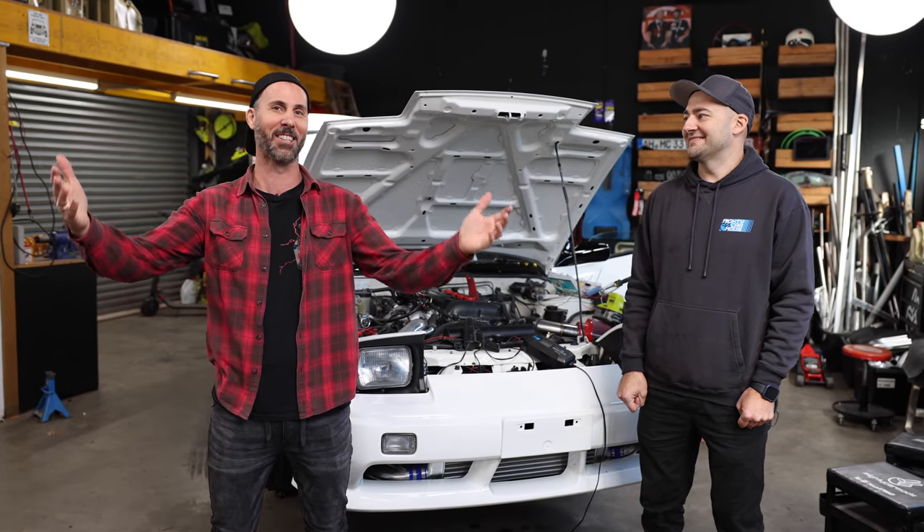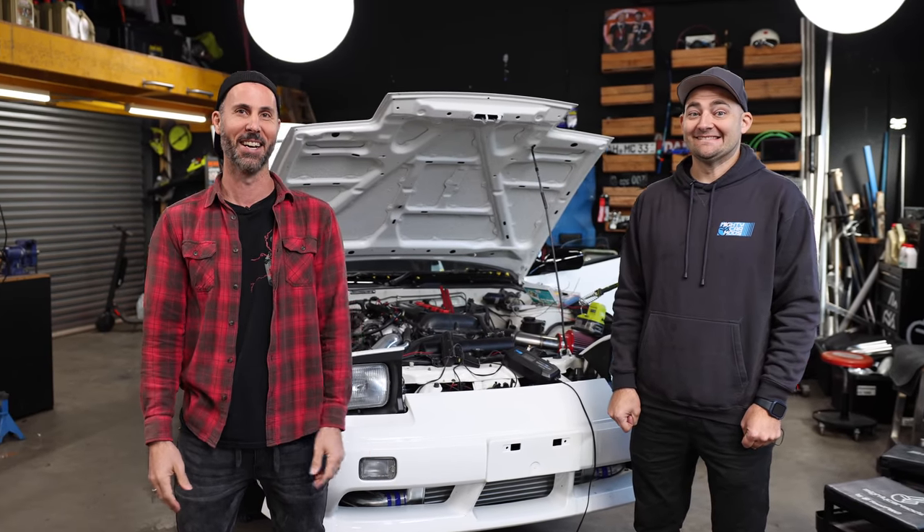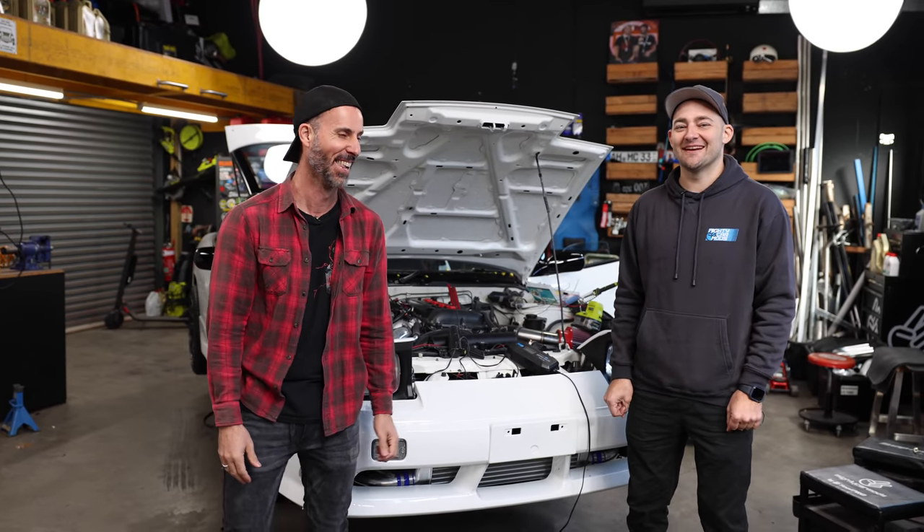Welcome to another episode of Mighty Car Mods. We are the Automotive Edgelords, taking you to the brink of automotive purity, but never tipping you over the cliff. I'm the Automotive Edgelord.